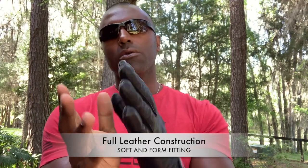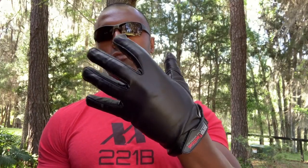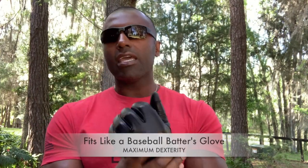Full leather construction, beautiful fit and design. A lot of people who wear this glove say it fits almost like a baseball batter's glove or a football wide receiver's glove. That's because we altered the cut and the fit pattern from traditional gloves and made this glove fit and feel like an athletic glove that you would use during sports.